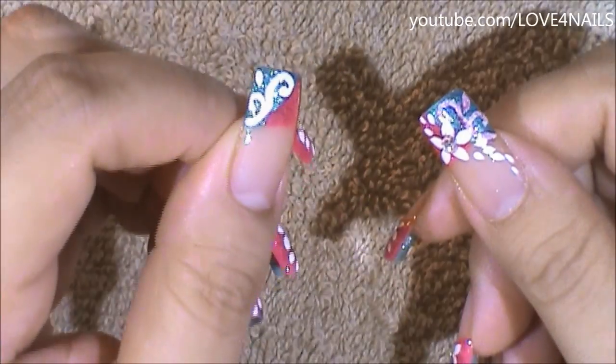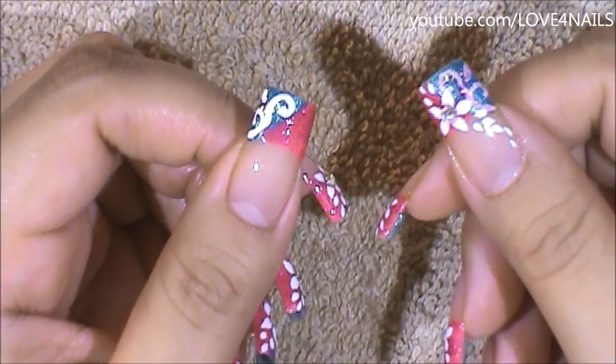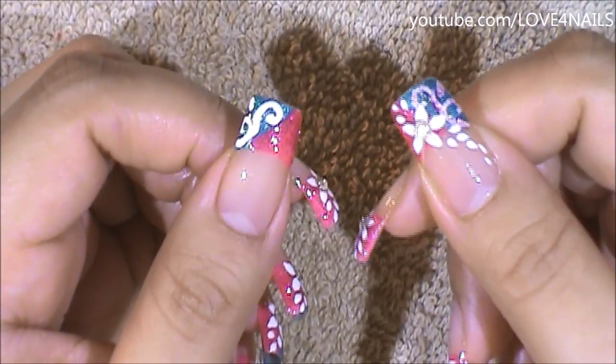I'm done painting the swirls in the color white. What I'm going to do now is using the Folk Art extreme glitter in the color fuchsia, I'm just going to very lightly go over my swirls with the pink glitter.